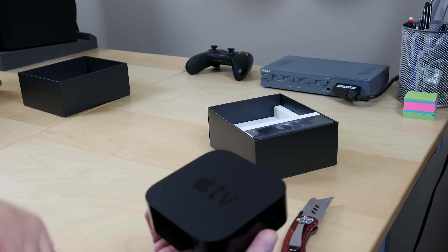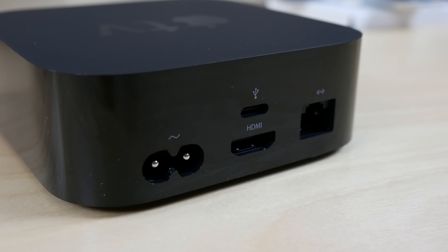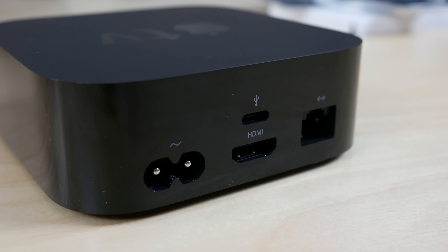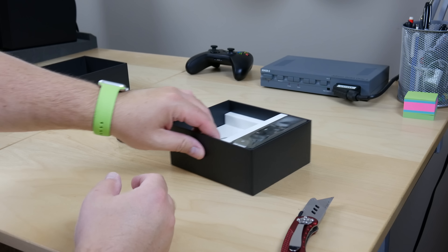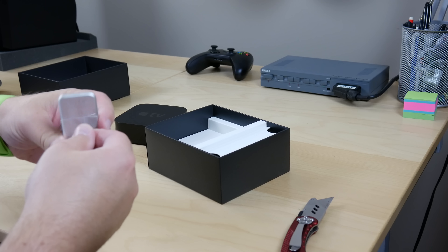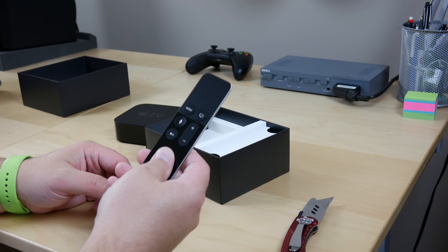Now we get the first look at the back of the unit. Going around the back and taking a quick look at the ports: on the left-hand side we have power; in the center we have HDMI; right above that is a USB-C connector, which I believe is used for some sort of diagnostics; and on the right is Ethernet. I'll be honest — I'm actually surprised Apple put Ethernet on this, but for those of us who have higher quality media, we definitely appreciate it because sometimes Wi-Fi just doesn't cut it. Knowing Apple, I'm surprised they didn't remove it.